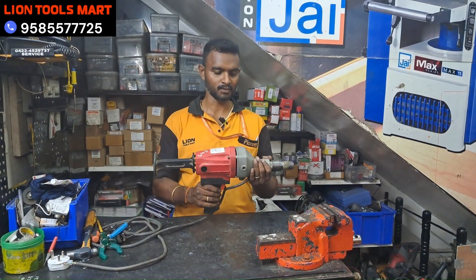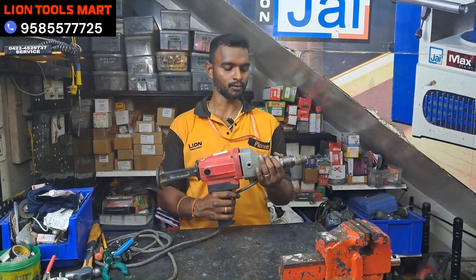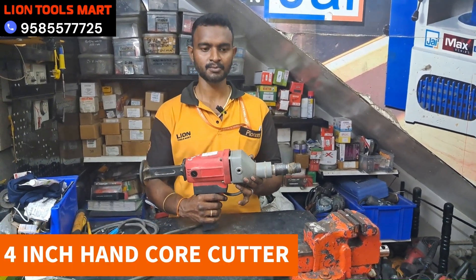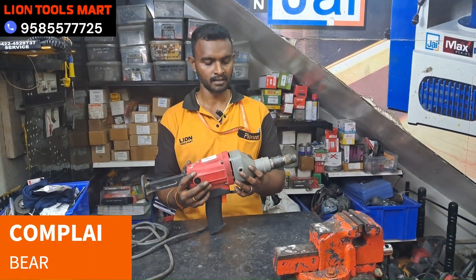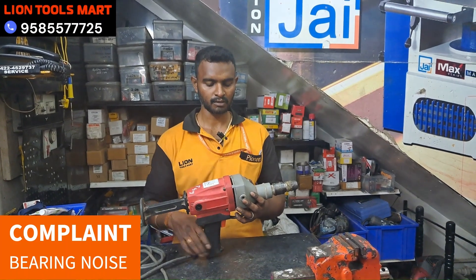Hello everyone, welcome to LINE TOOL SMART. LINE TOOL SMART is a hand core cutter for the machine. There is a bearing noise.